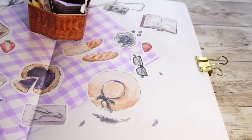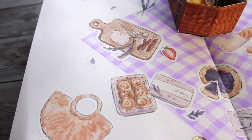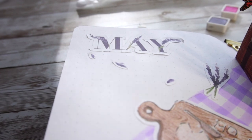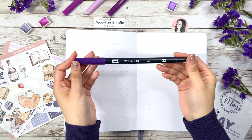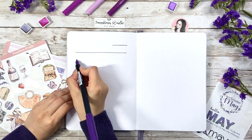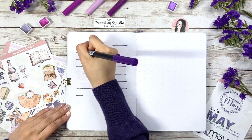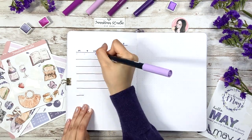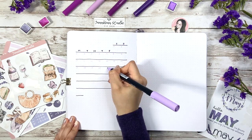I actually made some adjustments after filming so you may see the close shot of the cover page looks a little bit different. But for now I'm happy with it and let's move on to the monthly view page. I'm going to use Tombow 636 to draw the calendars first. For this part, I feel like it's a waste for me to use the whole spreads because I don't really have much events or appointments going on as a stay-at-home YouTuber slash housewife.